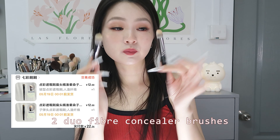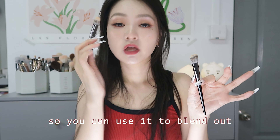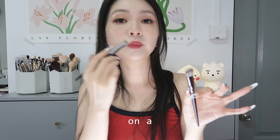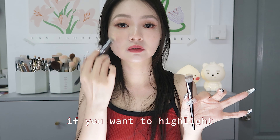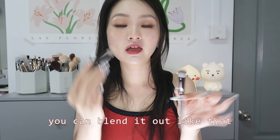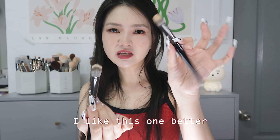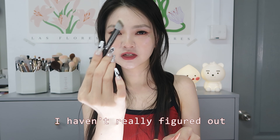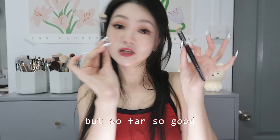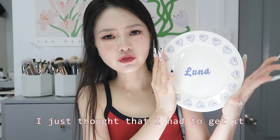These are dual fiber concealer brushes. The tips are generally bigger so you can use them to blend out your concealer on a larger area of your face — for example, highlighting the area underneath your eyes. One is dome-shaped and one is a different shape. I like the dome-shaped one better, though I haven't fully figured out the best way to use the other one yet.